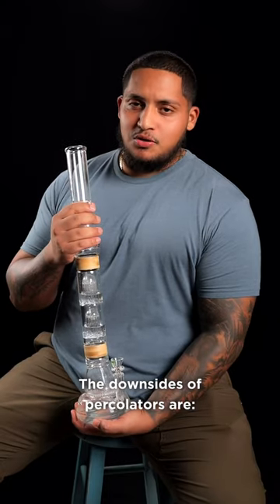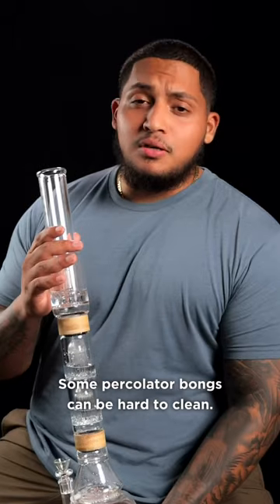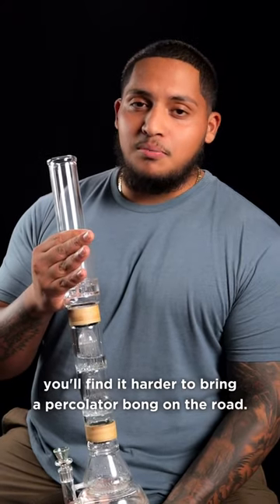The downsides of percolators are: the more percolators you use, the more lung power you need. Depending on the model, some percolator bongs can be hard to clean, and because percolators are a little more delicate, you'll find it harder to bring a percolator bong on the road.